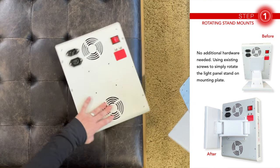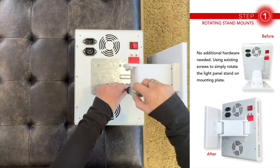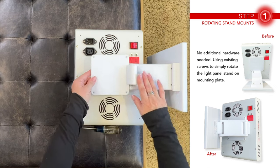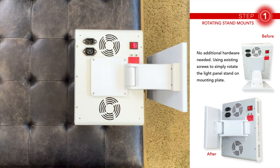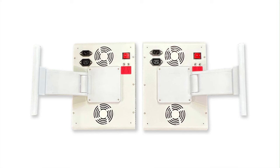Rotate the light panel and reattach the base so it's off to the right side towards the power switch. Put the plastic cover back on going straight down, and put all four of its screws back in. This one will be the left-facing panel. The right-facing panel will have the stand coming off the opposite side where the cords plug in. When you're done with the panels side-by-side, this is how they should look.